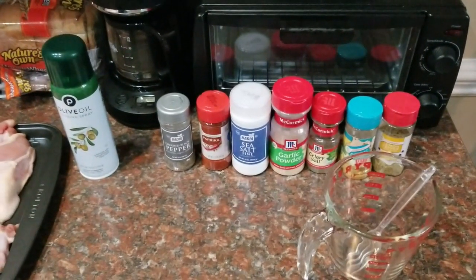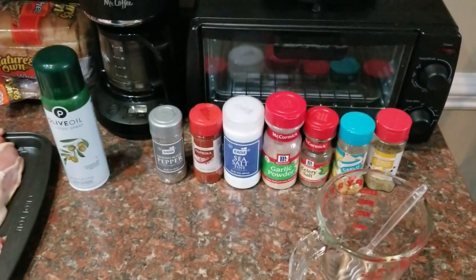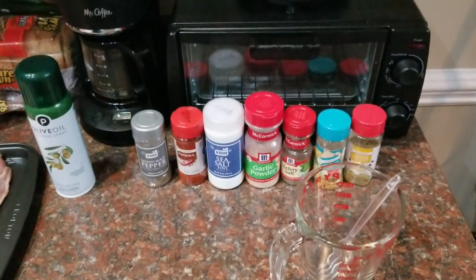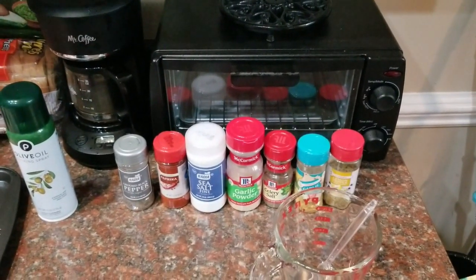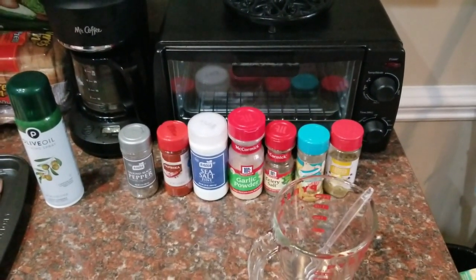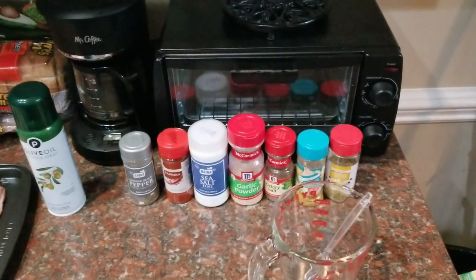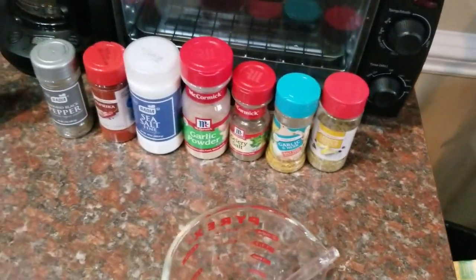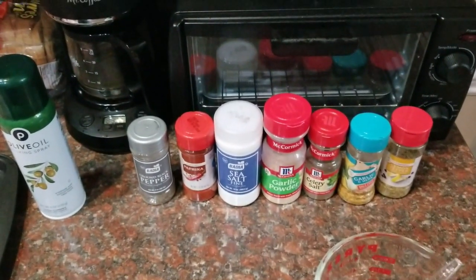Let's talk about spice rub. There are a lot of commercial spice rubs on the market that are really good — I'm a big fan of Myron Mixon's and some of the bigger names in barbecue have their own stuff, and all of them are great. But what I want to show you today is that you don't have to use one of those commercial brands. What I really promote is using what's already at your house. I just go in my cabinet and see what I have and mix those things together. So here I've got lemon pepper, garlic and herb, celery salt, garlic powder, sea salt, paprika, and some ground pepper.